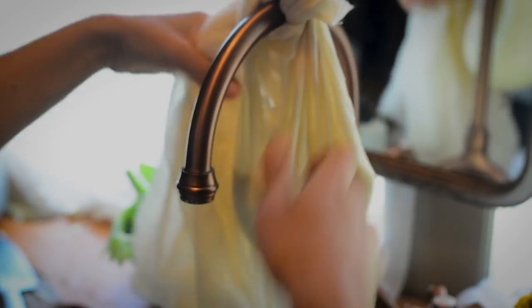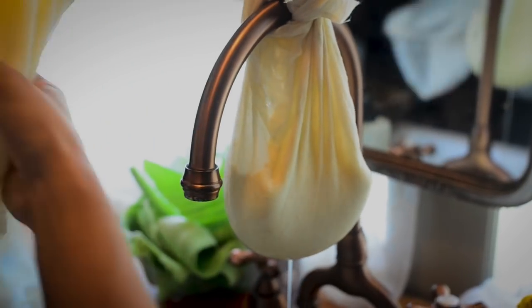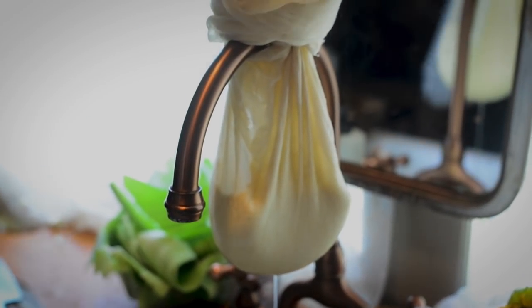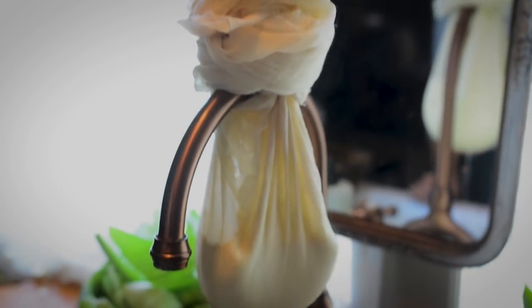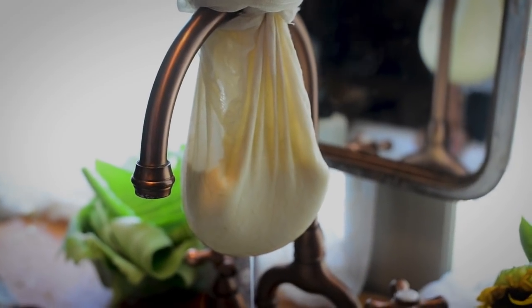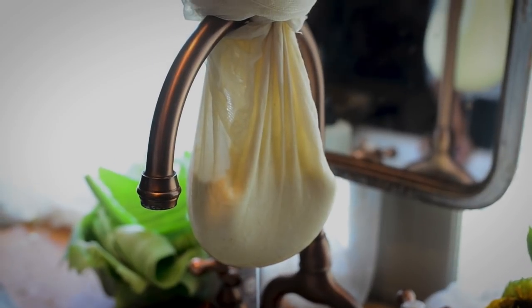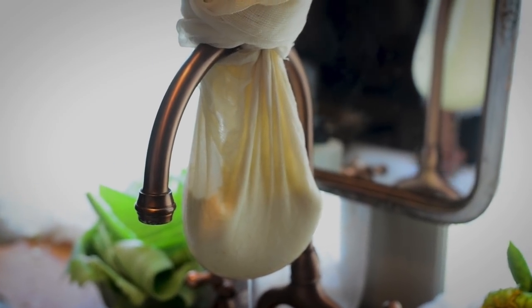What are you doing here? It's a professional knot right there. I do everything professionally — I don't know if you knew that about me. Now let it strain and drain the whey off the rest of them while we eat lunch. I'm very hungry.